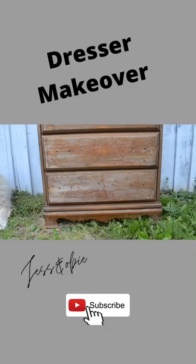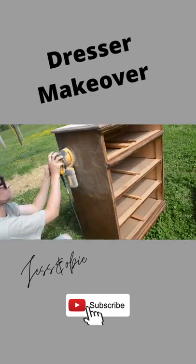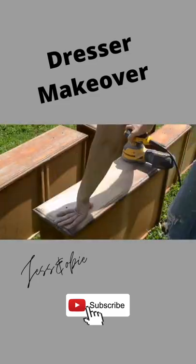I bought this old dresser from my local thrift store for $15. I began by sanding off that old finish on the dresser top and then gave a scuff sanding to the rest of the piece.